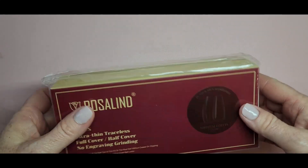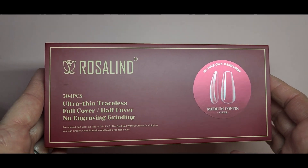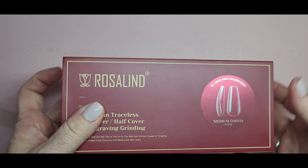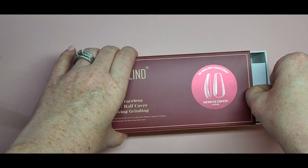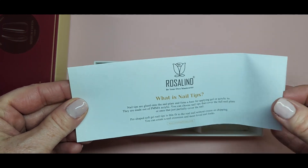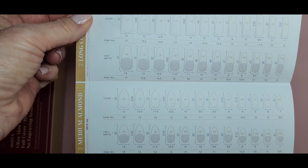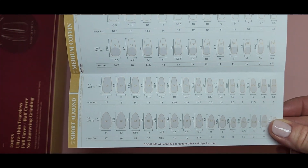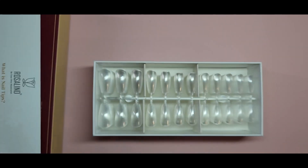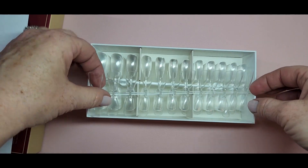I like the little box they came in — I love the red — and there are 504 tips in there. I'm going to show you how they come packaged. These are the medium coffin tips. You slide the little box out and get another little pamphlet that tells you about the nail tips. It shows you the kinds of tips they have with measurements so you can get your sizes. They all come on one little plastic strip.